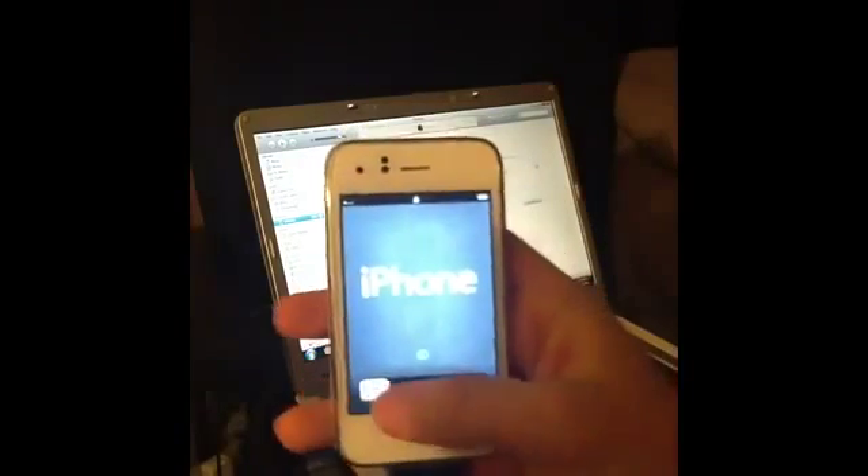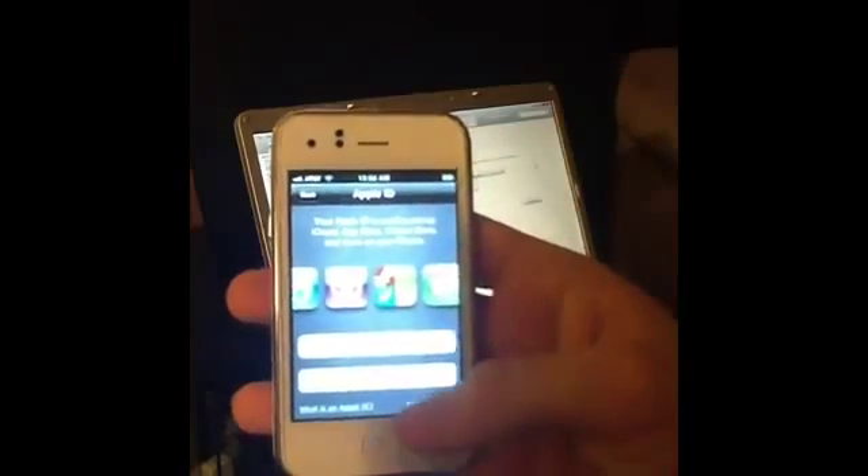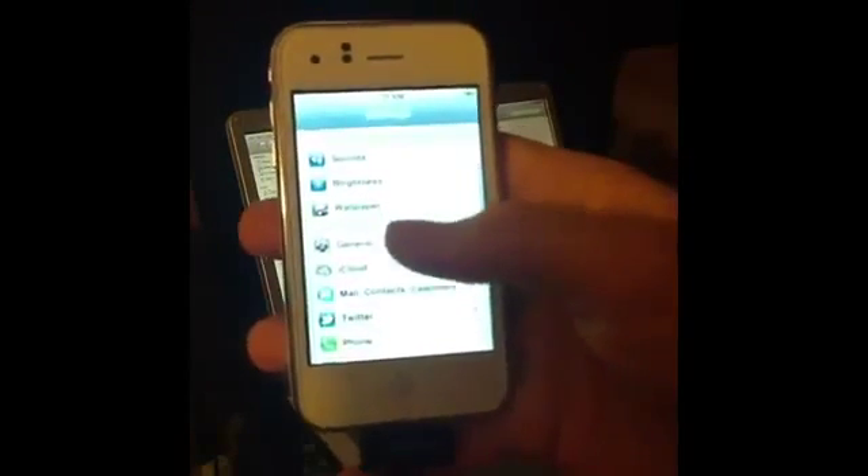It says iPhone — slide to unlock. Click Next, set up as new iPhone, Next. I'll skip this step for now and agree. I always check Automatically Send but you don't have to — and Start Using iPhone. There you go guys, you are successfully back to iOS 5.1.1. Let me go to Settings and About to show you. Go to Settings, General, About, scroll down and right here you will see Version 5.1.1 — you are successfully restored.